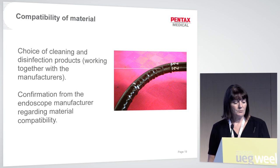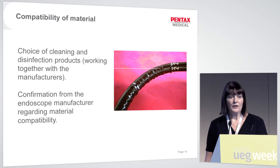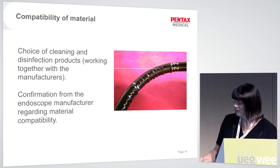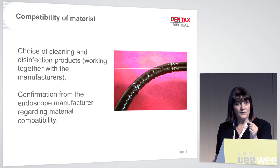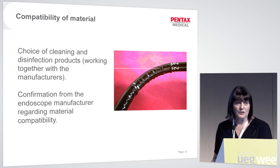Compatibility of materials is important. Always check the compatibility of your cleaning and disinfection products with the scope manufacturer. Hospital budgets are tight and good deals on disinfectants are tempting, but always check with your scope manufacturer first — sometimes products are not compatible. This example shows scope material that has become very rigid and pulled away from the wire coil inside, which would be unpleasant to insert into a patient. Send scopes in that condition back to the manufacturer for replacement.